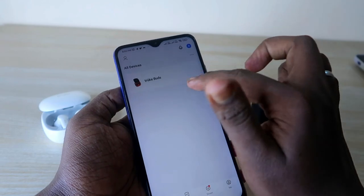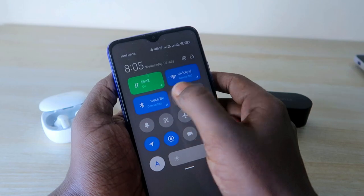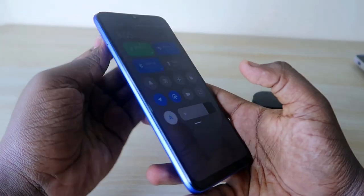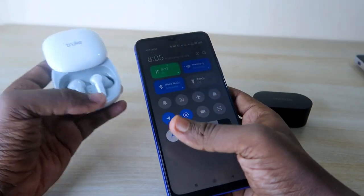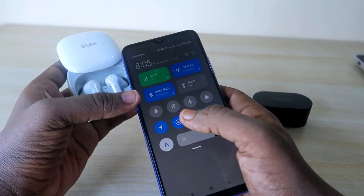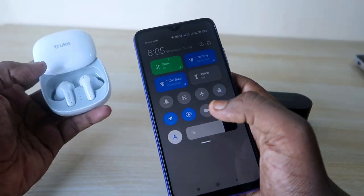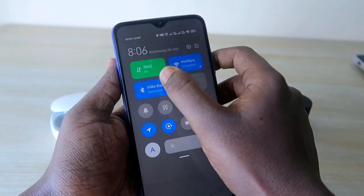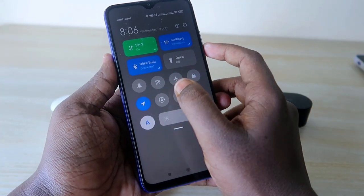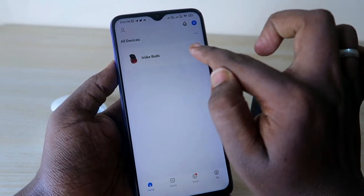Important note: when connecting the earbuds to the Smart Life app, they must be in pairing mode — not already connected to another device. If they're already connected to your smartphone, first unpair them and put them in pairing mode. You also need to enable Wi-Fi, Bluetooth, and Location on your phone to connect with the app. Once connected, it's straightforward.